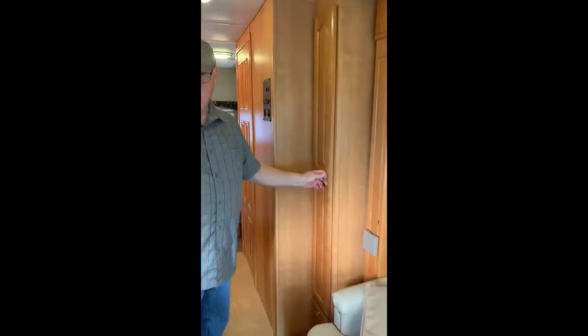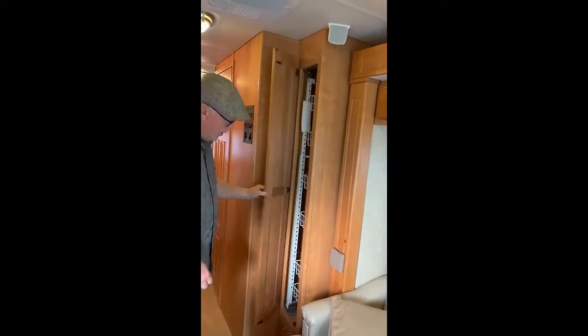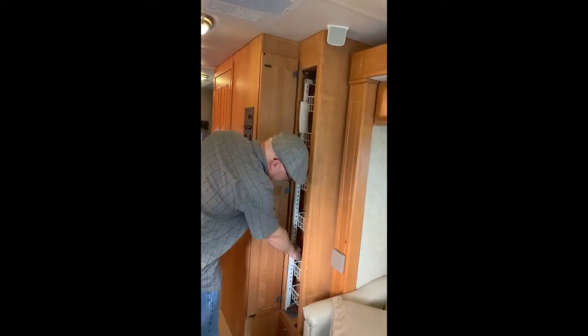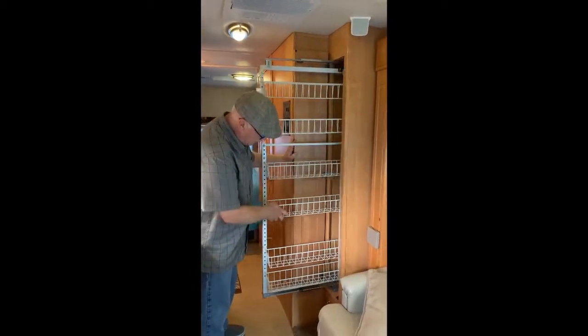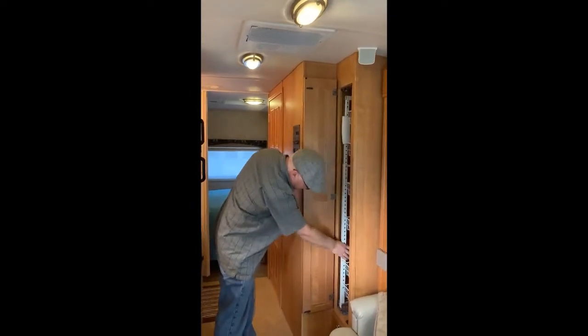Next I'm going to show you the pull-out pantry. This is a 2006 Lexington, and the newer Lexingtons don't have some of these features. Your pull-out pantry gives you plenty of room for food — these are adjustable shelves — and it just slides out of the way and locks in.